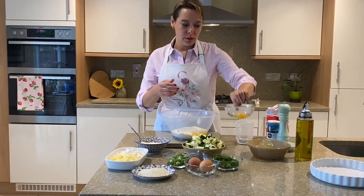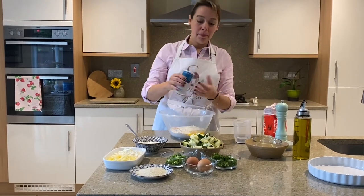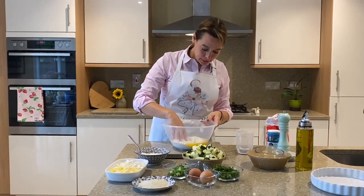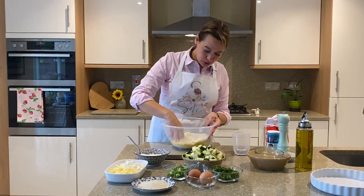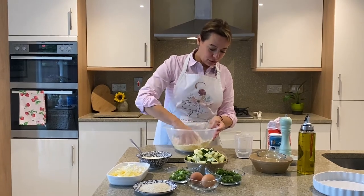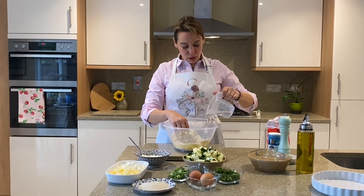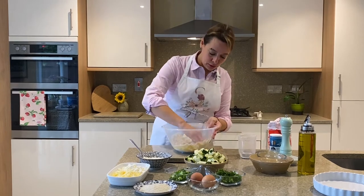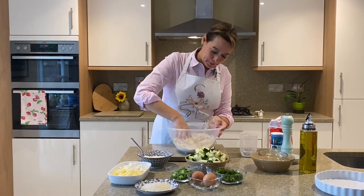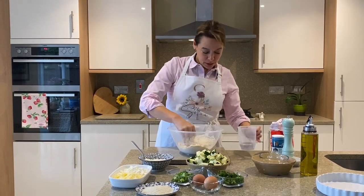I'm going to add the egg yolk and a pinch of salt — not much, just a little pinch. I have my water here, so I'm going to start working everything together and slowly adding the water. I have 100ml of water but I might not need all of it. I'm going to slowly add it and work the dough to bring it together — you'll end up with a really nice soft dough.